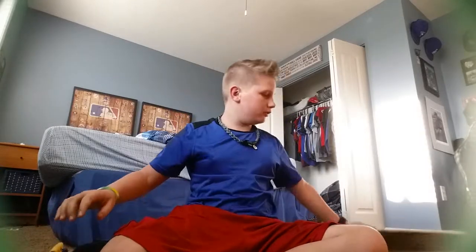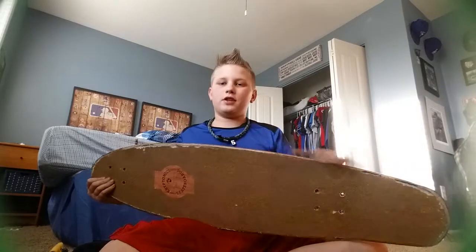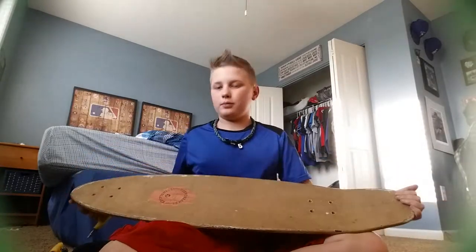Hey guys, Bryce the Boss here, and today I am going to do a skateboard setup, or a longboard setup.